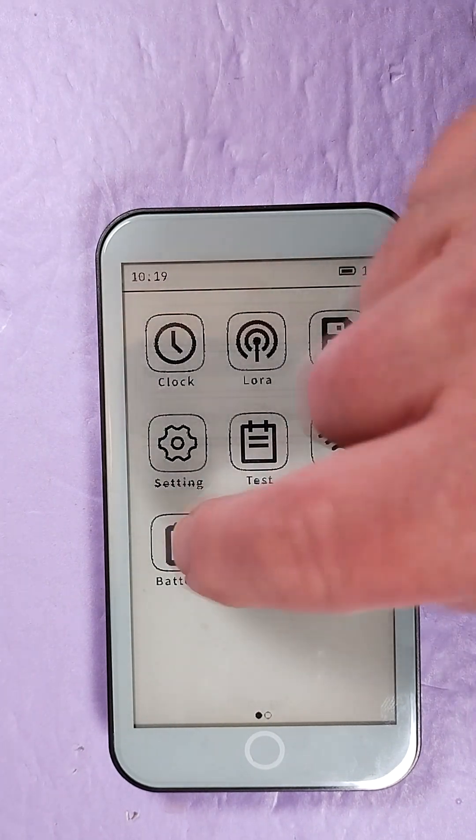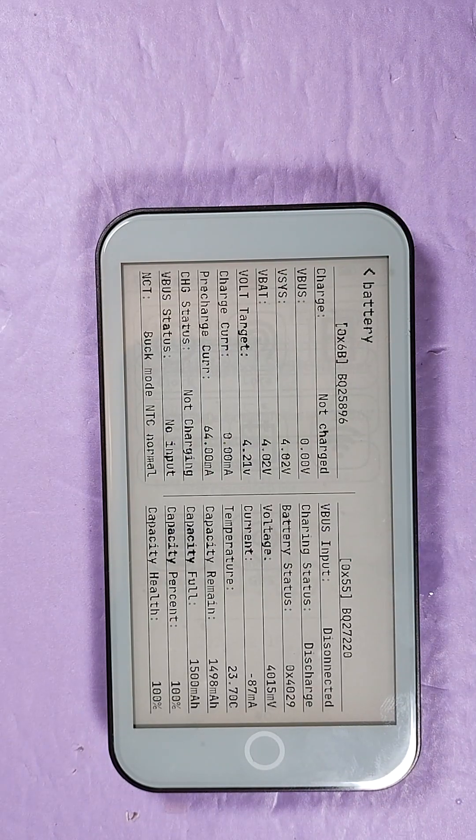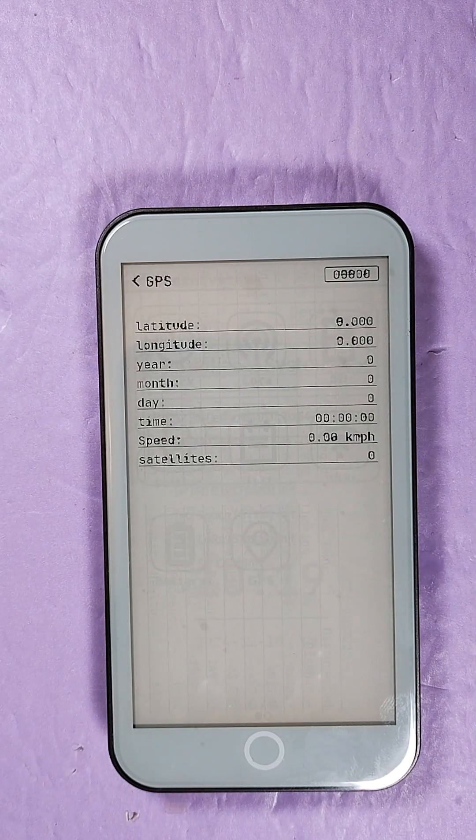It'll be interesting to see it with the backlight. There's the battery section — okay, there are your battery stats. And GPS — nothing doing with the GPS just yet.